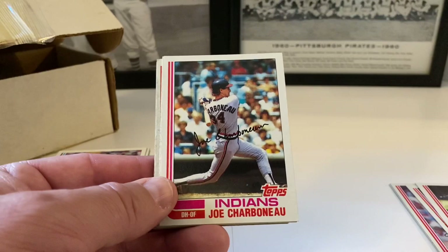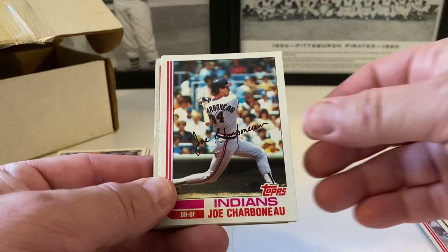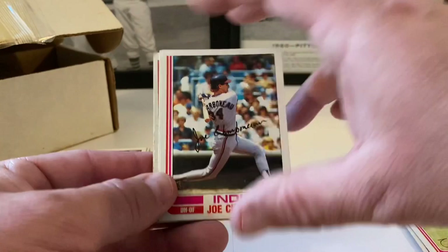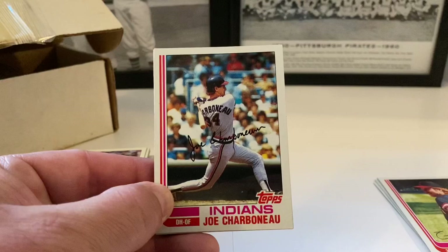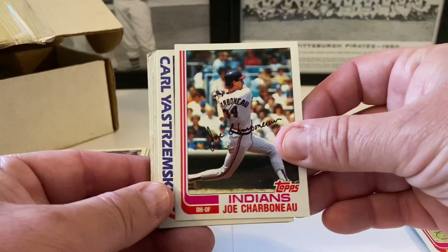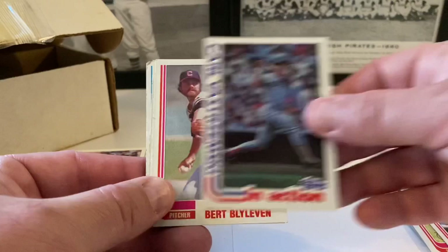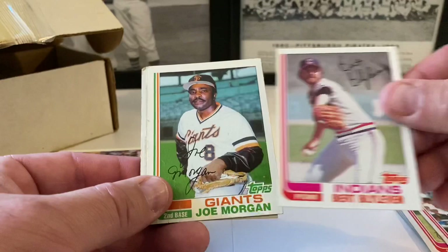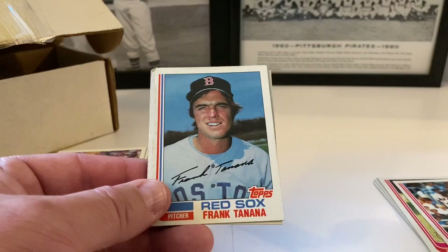I was at this antique mall — if you watch the video from the weekend you can see what it looks like. It's huge, 50,000 square feet, massive — so many rows of showcase units and open spaces. It was a lot to soak in. I was there for almost two hours going through each one. Joe Charbonneau, Carlyle Strmski in action, Bert Blyleven — hall of famer — Joe Morgan.